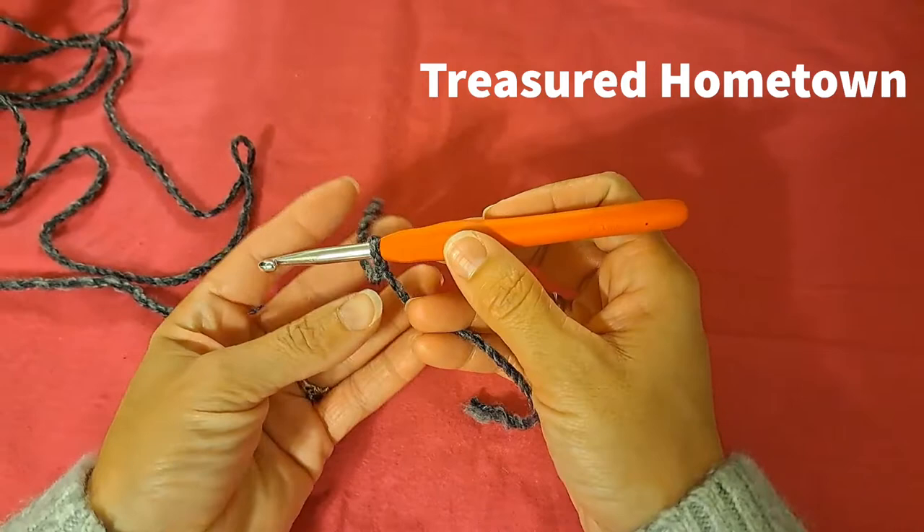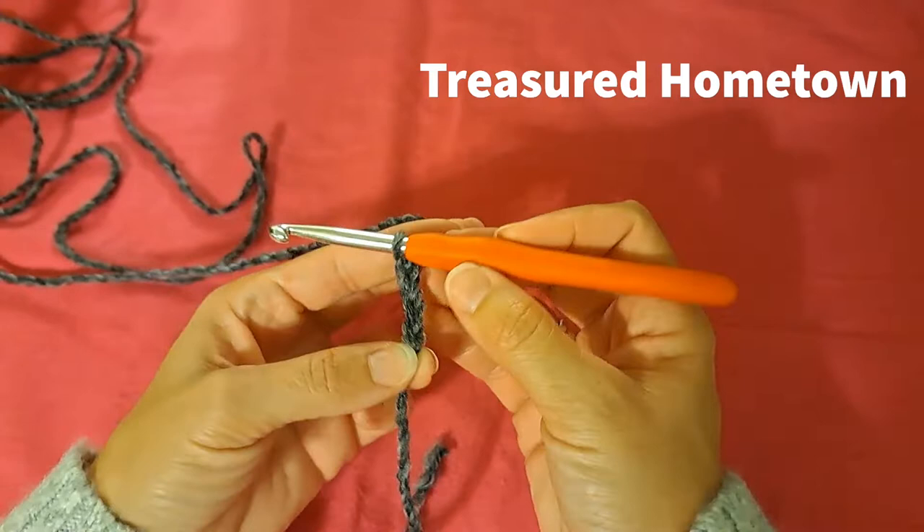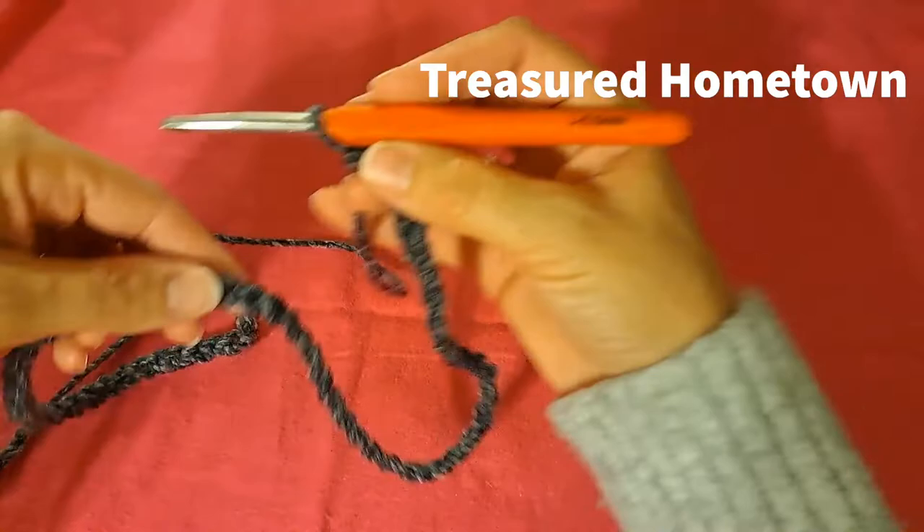For me I'm going to go with a chain of 64. Remember, whenever you create your chain, you want it to be an even number. I'll go ahead and meet you back here once I've finished creating all 64 chains.